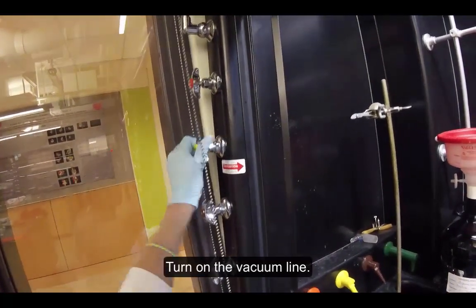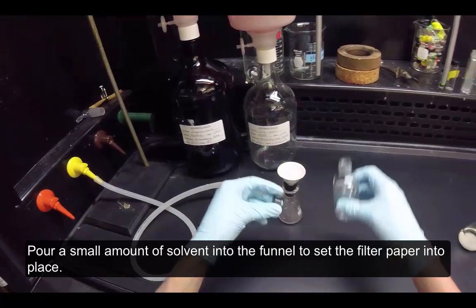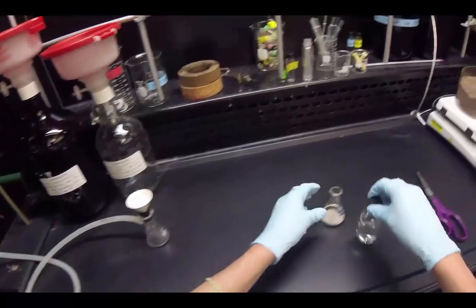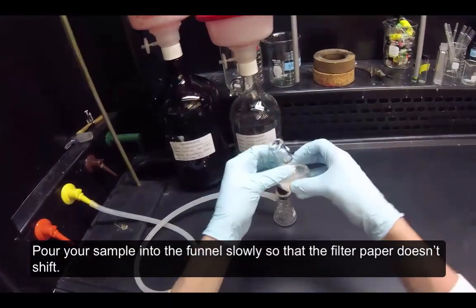Turn on the vacuum line. Pour a small amount of solvent into the funnel to set the filter paper into place. Pour your sample into the funnel slowly so that the filter paper doesn't shift.